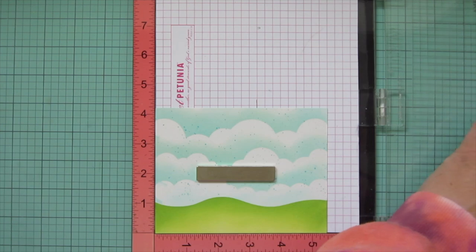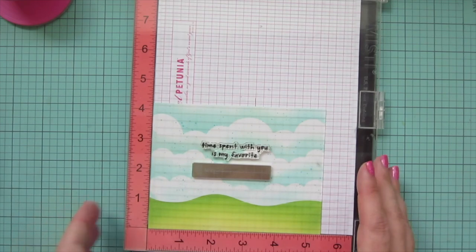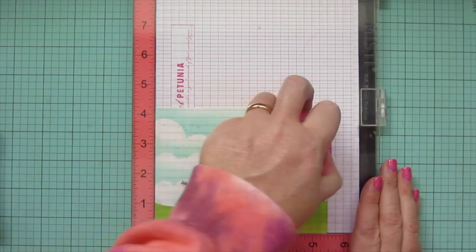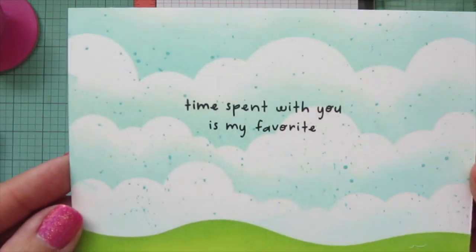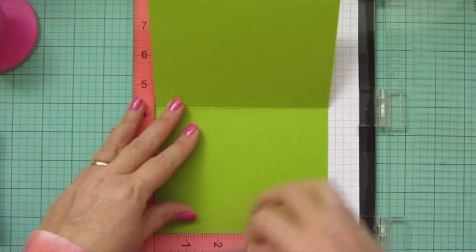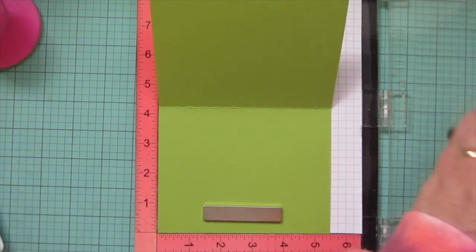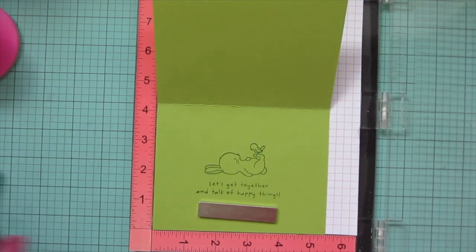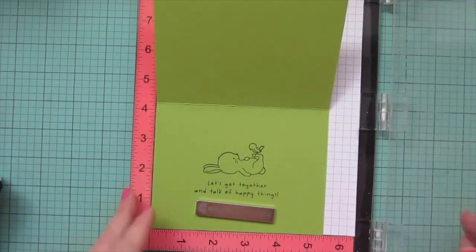Now that the background has dried I'm going to stamp my sentiment using some Versafine Onyx Black ink — I'm doing the one that says "time spent with you is my favorite" from the Strawberry Jam stamp set — just stamping that down in the center of the background. Then I'm going to stamp on the inside of my card base using some Lawn Fawn Cilantro cardstock and Noble Fur ink to stamp the little bunny with the bird from Meadow Bunnies, and the sentiment is also from Strawberry Jam.